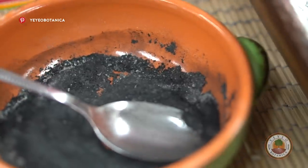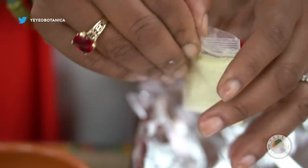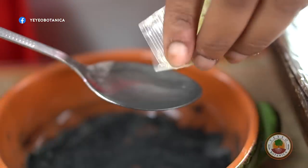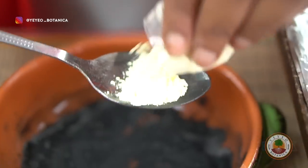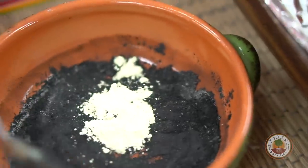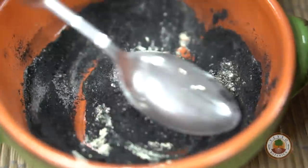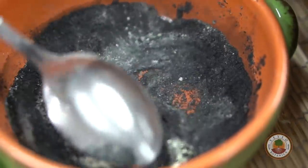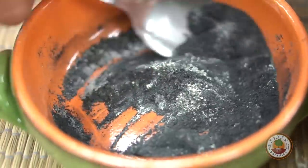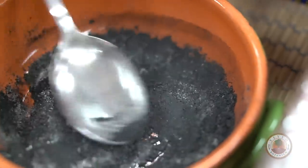I'm going to put a little bit of sulfur. Sulfur is great for purification, for warding or guarding an area. Those of you guys who watched the sulfur video would have seen — we learned a little bit about sulfur, one of the most naturally occurring minerals in the world, and it's definitely the third most abundant mineral in your body. So I'll put a little bit of sulfur — not too much, because we don't want it to look too white.